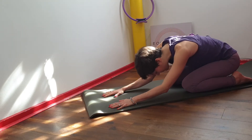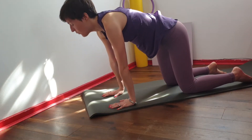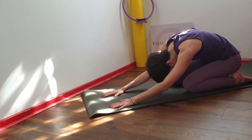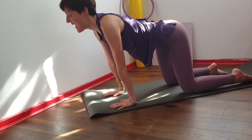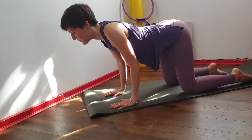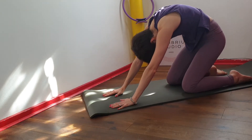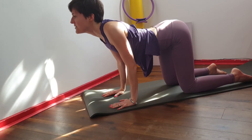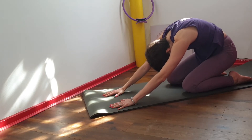Then bend the elbows, arch your back and come forward. Round the back, shift the weight onto your heels, bend the elbows in and reach. Then arch the back, lower down, reach towards the heels, round your back and lift. Arch, bend the elbows, and round the back.